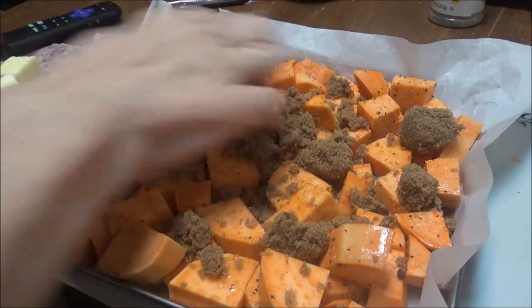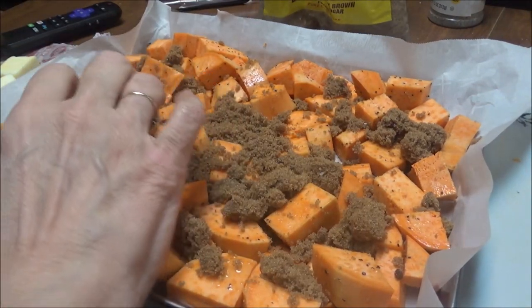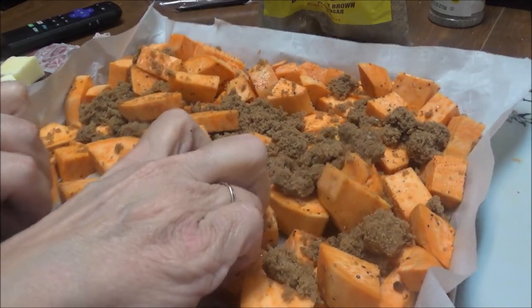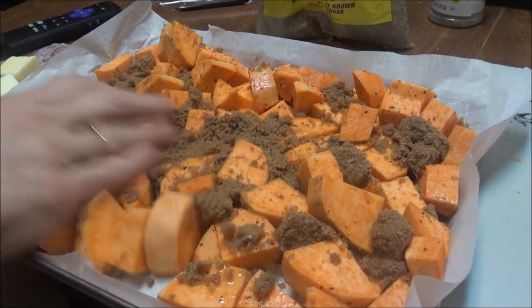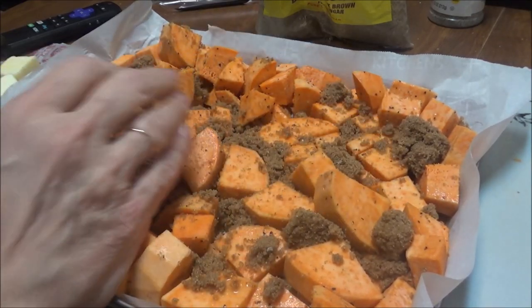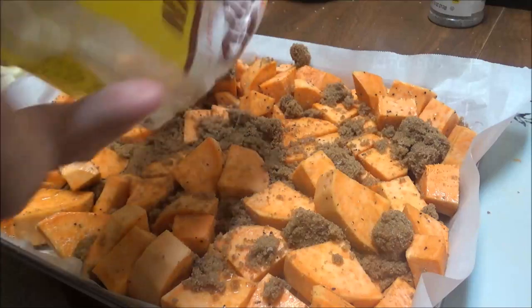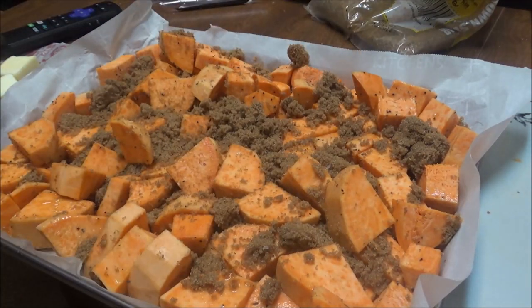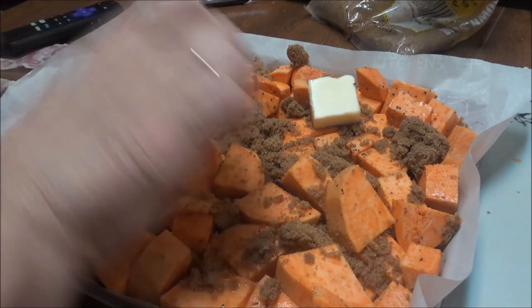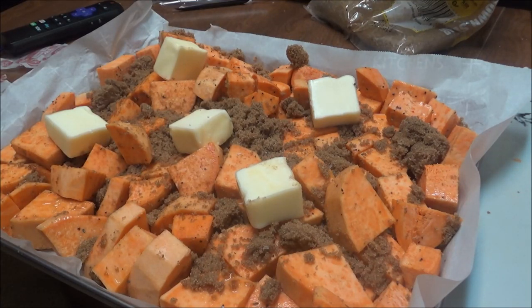I've got about a half a stick of butter that I'm going to put on here. We've got parchment paper on here — I need to get it pulled up a little bit on this side. The butter's going to go on here and then Brittany's going to put it in the oven. It's going to cook probably 45 minutes. I'll let you know when it gets done how long it took — I'll bring you back.